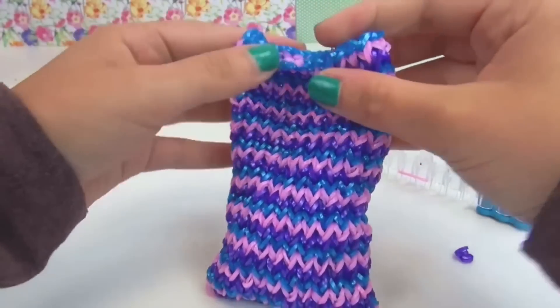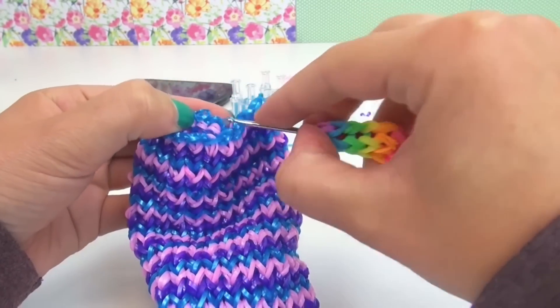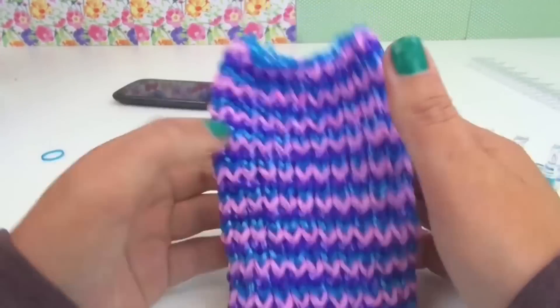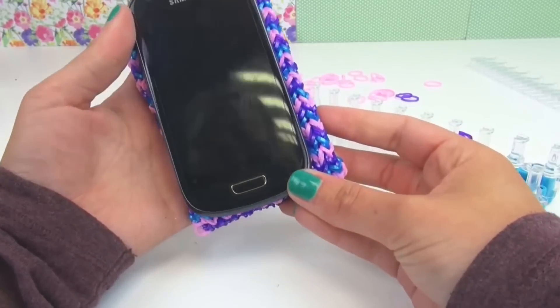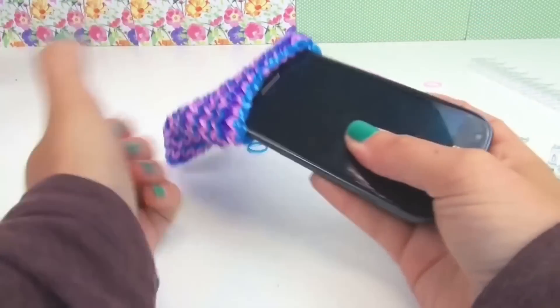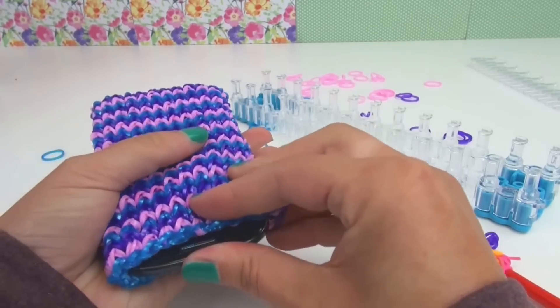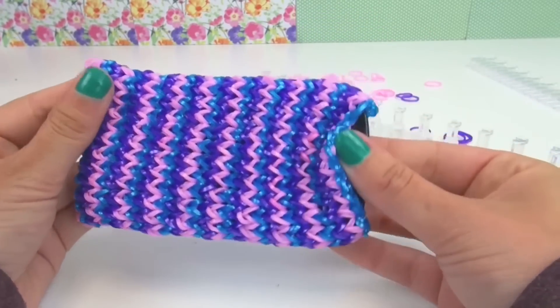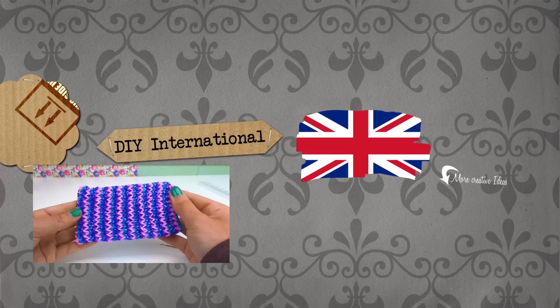There. Pull it a bit so it gets into form. I can pull the last elastic through so that you can't see it anymore. And it's perfect for my Galaxy S3 mini. I hope you liked this tutorial and that it was useful for you. If you did, maybe leave a thumbs up rating or leave a comment about what you'd like to see from us in the future. If you'd like to see more from us, subscribe to our channel. See you next time, bye!